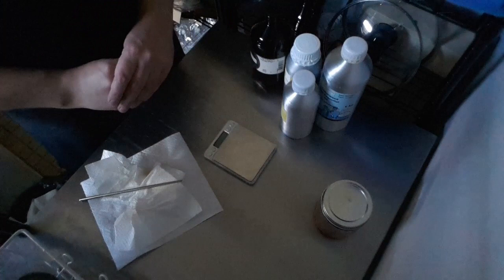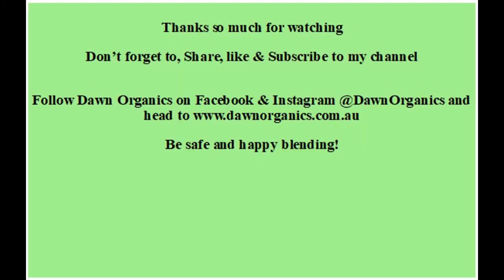Thank you very much for watching. We got through my first video of me talking and I've become a little more confident after this. In the next videos I'll probably use voiceovers or just talk during the demonstrations when I make certain recipes, depending on how noisy it is at my house. Thanks very much for watching, and hopefully you've learned a little bit about how to successfully incorporate an essential oil blend that will last in your cold process soap recipe. Until next time, be safe and happy blending.